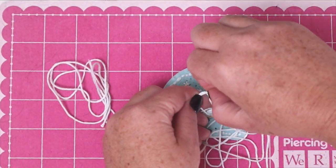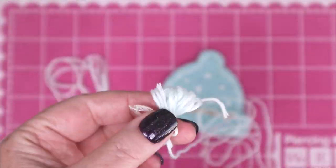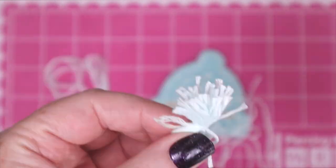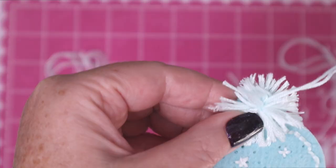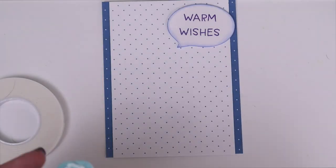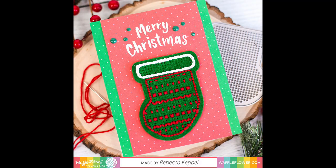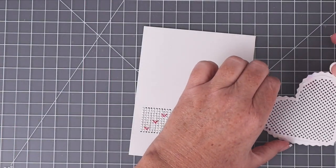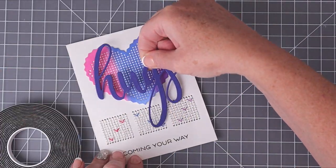To make a pom pom for the stitchable beanie die, I wrapped the same colored thread I used for stitching around my finger, then used a piece of that same string to tie a knot around the middle. Then I put the tip of my scissors through each loop and cut the loop, fluffed it up, and stitched it to the beanie. I added holiday sentiments and adhered the felt shapes to pattern paper with tape runner. I added the ink blended pink heart to my squares with mini hearts and added a popped up oversized hugs die.